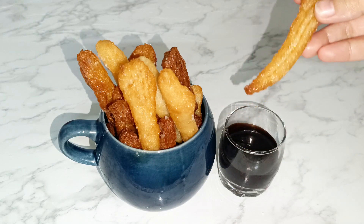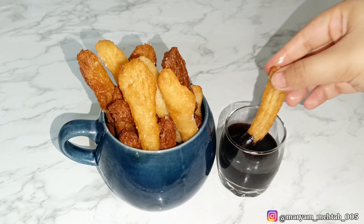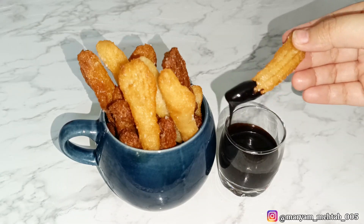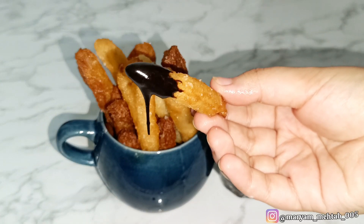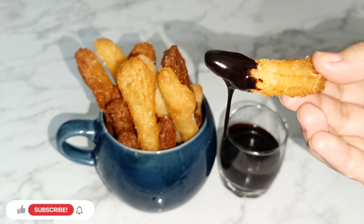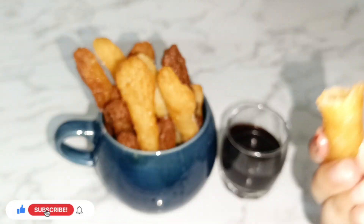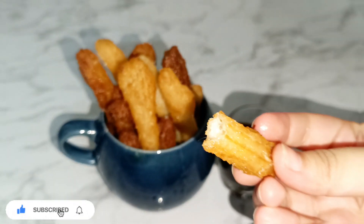You can see it is very crunchy, and when you have it with the chocolate, believe me you can't find anything better than this. I hope you liked this recipe. For more such recipes, please do like, share and subscribe my channel, and don't forget to comment what you want to see in the next video. Bye-bye!